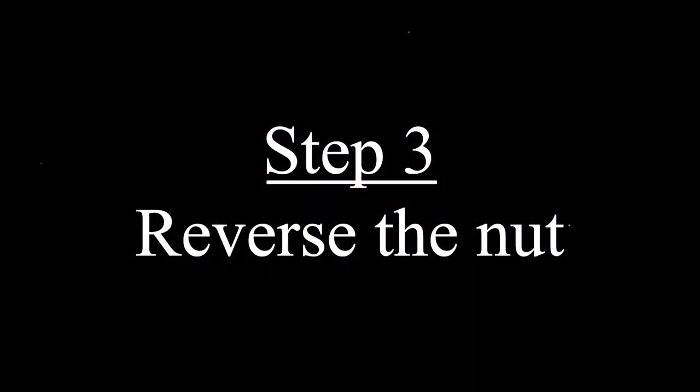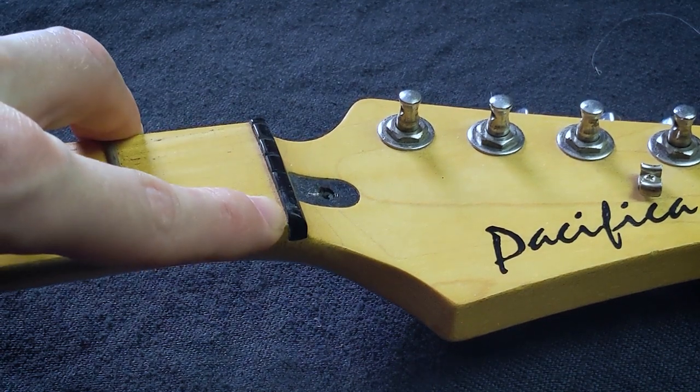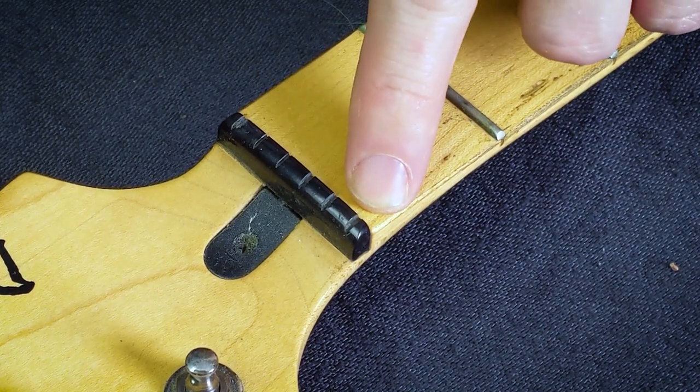Step three: reverse the nut and/or increase the depth of the nut. As you can see in this example, the owner just increased the depth of the nut for the low string, because you're swapping places with the high string. You can do this using a small file or a knife — a file is better. You can also pop the nut out, spin it around, and put it back in, though you may want to re-glue it with a little wood glue. As long as you spin the nut around or extend the slot so the large string fits into it, you're pretty much good to go.